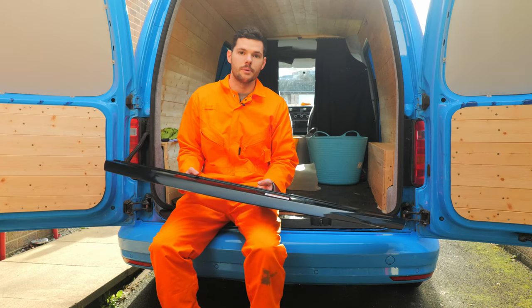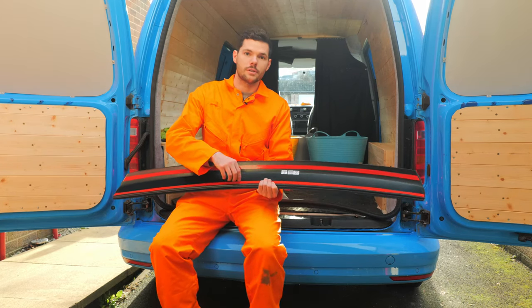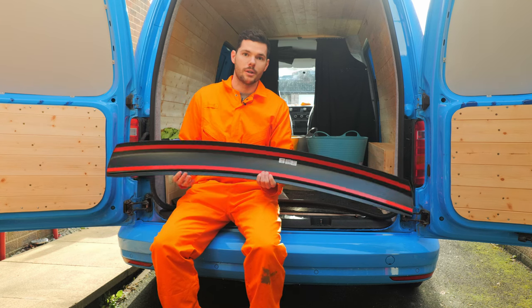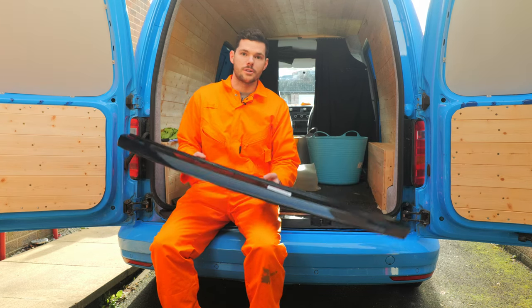So it's pretty easy to do. All you need to do is clean your rear bumper, and then the back of the bumper protector has got some sticky tape on it. So all you need to do is peel the tape off and stick it to the back of your bumper. I'm going to quickly show you how to do it and show you how easy it is.